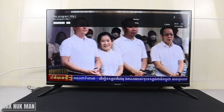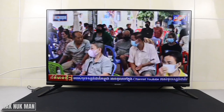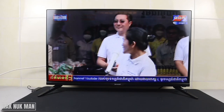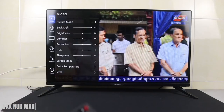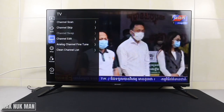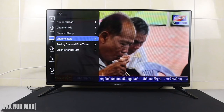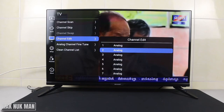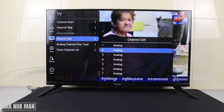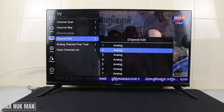Channel number two is the clearest one. To edit or delete channels, press the Settings menu once again, go to TV, select it, and then go to Channel Edit. For example, if I want to edit channel number two, I select number two.